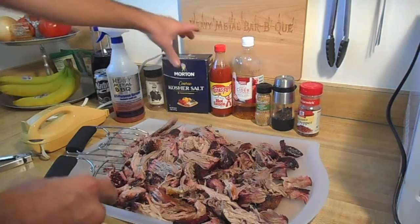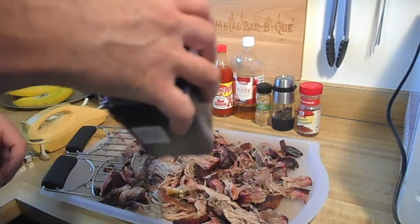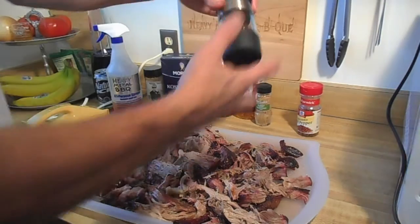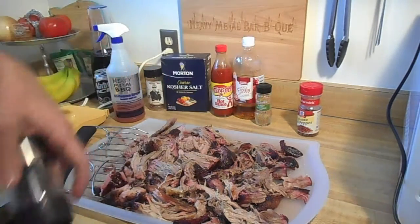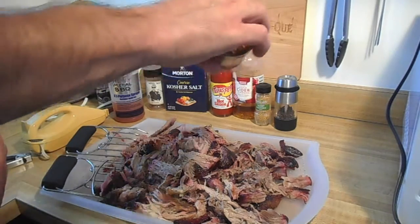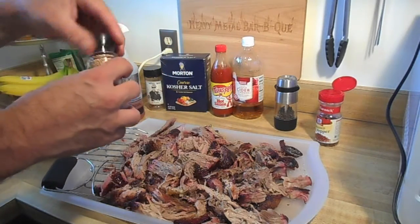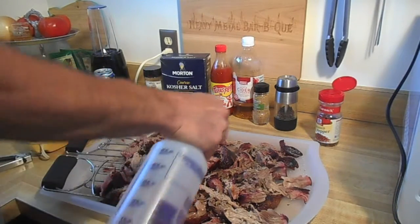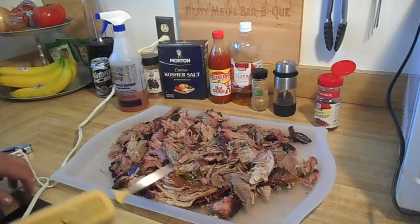So what Phil did was — he put a little bit of kosher salt, and I'm going with that. Then we're going to add fresh cracked pepper, some crushed red pepper flake, and I'm going to add some whole yellow mustard seed. And then I'm going to put some more of that vinegar, water, and Texas Pete on here. Phil cut his up, so I'm going to cut it up.